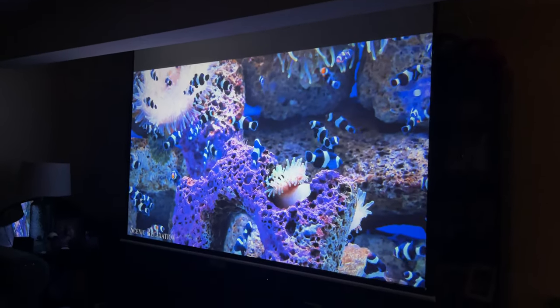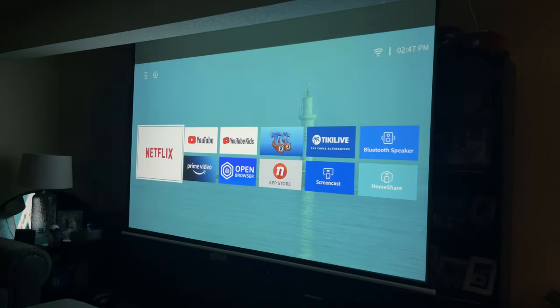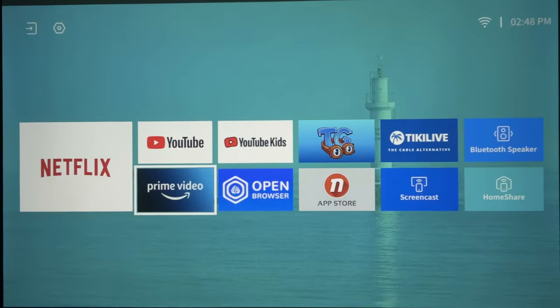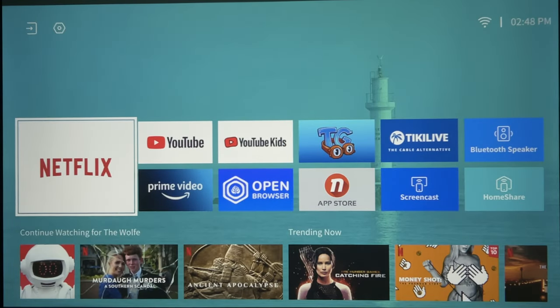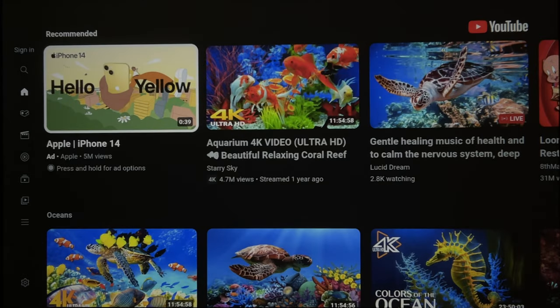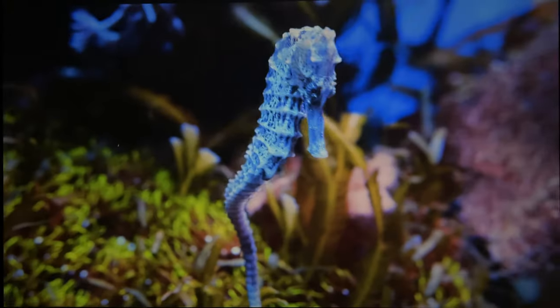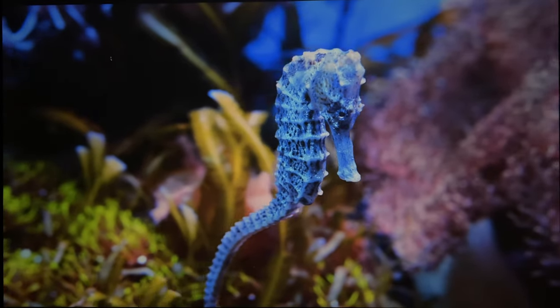I just wanted to show you the quality really fast. But if you go back here to the home screen, you can see everything this box actually has to offer. You've got a more straight-on picture of the screen, so you can see the whole thing with Netflix and Prime and YouTube right here. If you go to YouTube, you can launch any video directly on this, which is really cool. Click on it and it just pulls up. The quality on this thing is just absolutely incredible.